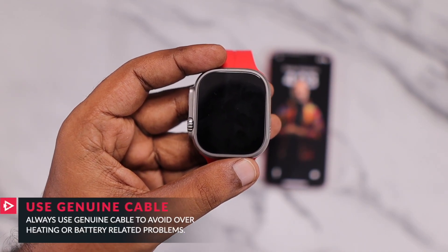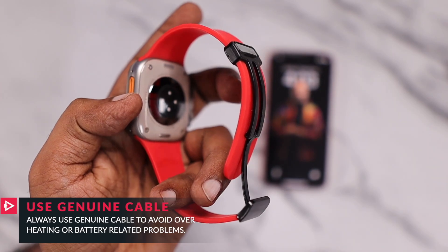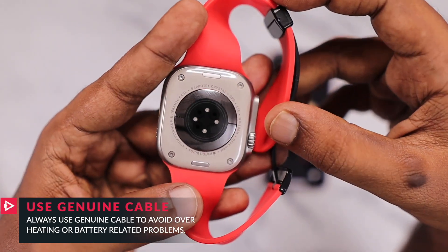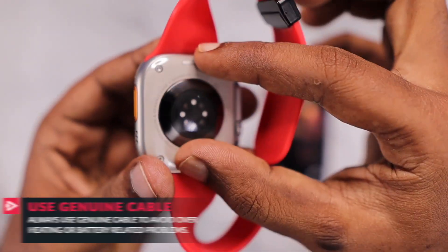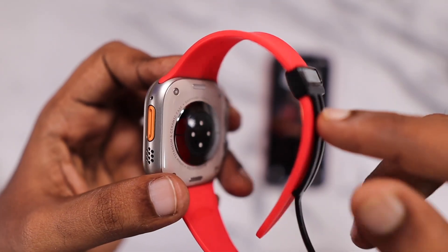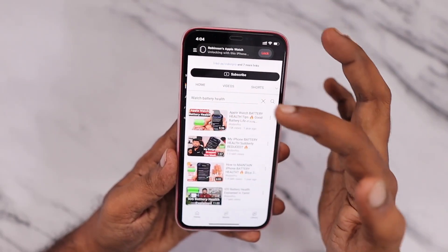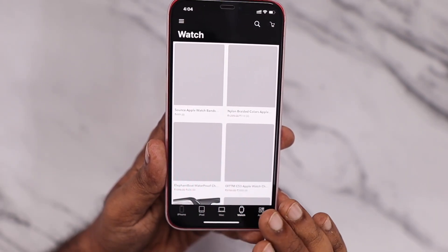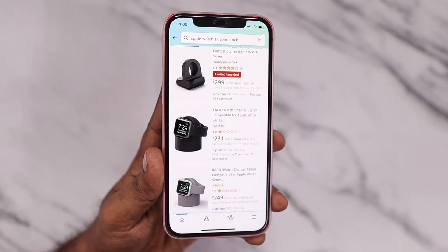One more important thing: always use the genuine charger cable that came with the Apple Watch. If it's damaged, I'd suggest not compromising on cost — get a new Apple Watch charging cable from an Apple store or the Apple website. Third-party chargers I've tried heat up the Apple Watch too much, which is bad for battery health. I also use a rubber dock setup on my work desk to prevent the cable ends from getting damaged. The original cable also supports fast charging, so use it all the time for long-term battery health.